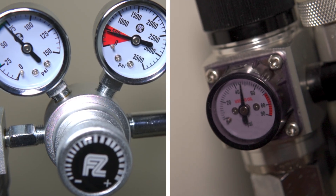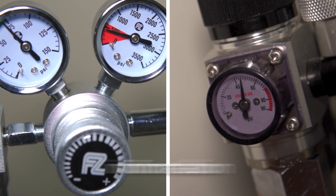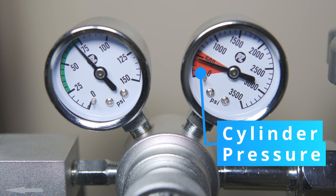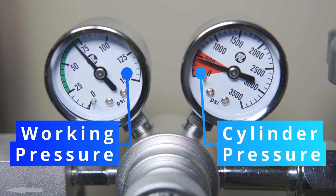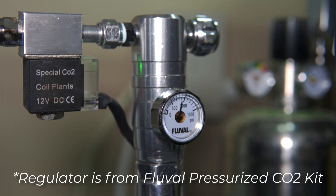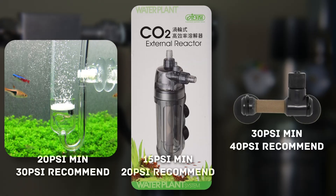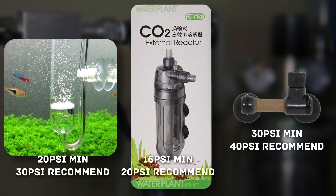Some regulators will either have a single or dual gauge setup. The main difference is the information they display. Dual gauges give you data on the inner pressure of the CO2 cylinder, while the other indicates the working pressure — the pressure you're injecting. Single gauges usually display the working pressure, but some display the inner pressure. Knowing the working pressure is better, as different CO2 diffusers need a minimum amount of PSI to work.